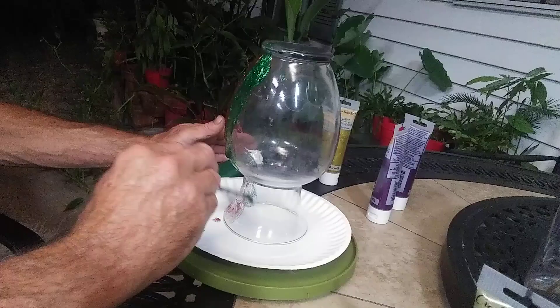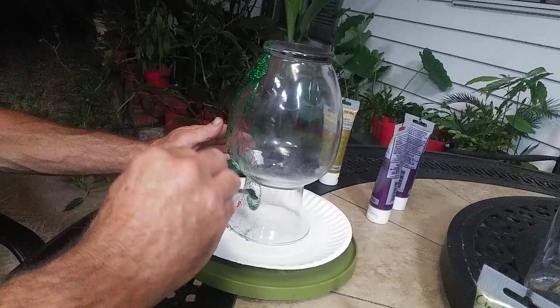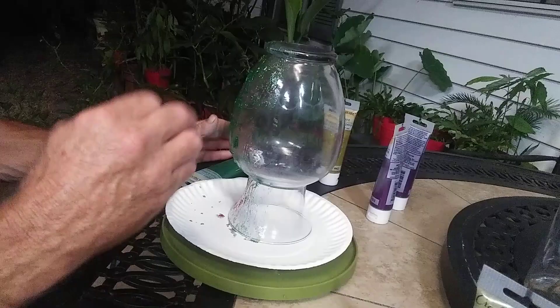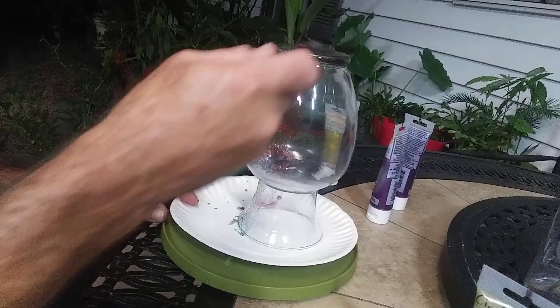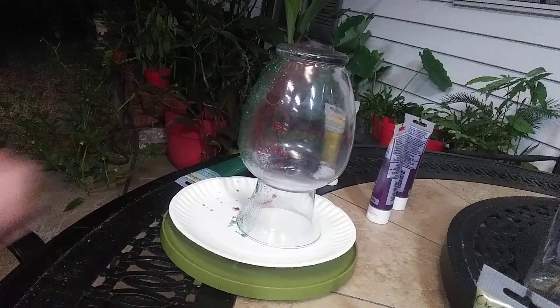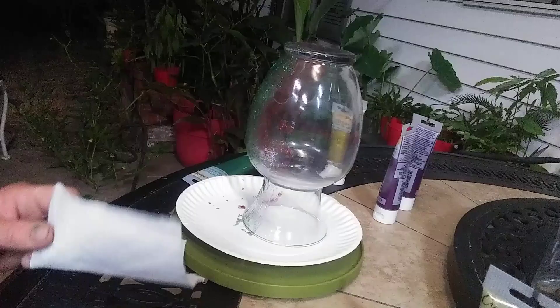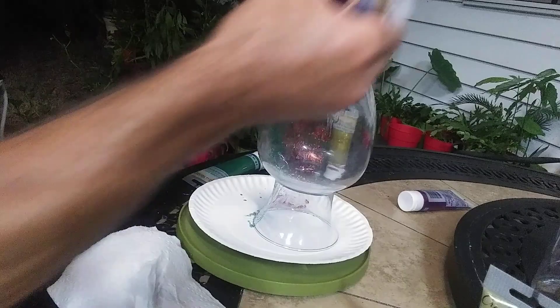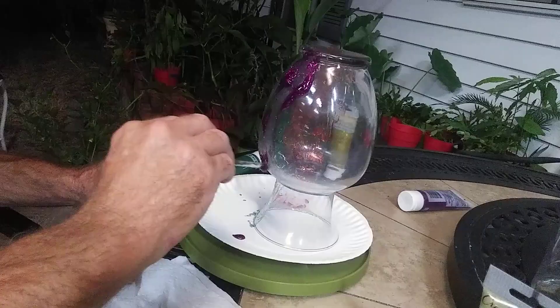The green is pretty runny compared to the red there. Might have something to do with how long I've had the paints, I don't know. We're just going to spread it around. I've got a little bowl of water here and some paper towels. We'll go to the next color — I'm not even going to bother with the partial tube of purple. Spread some of that around.